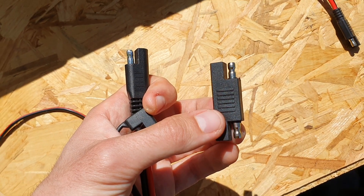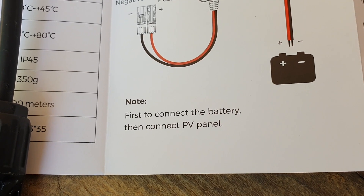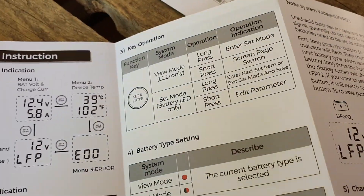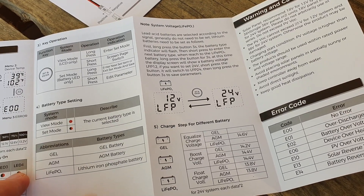Reverse polarity, for example, is very common with SAE connectors. These charge controllers support different battery chemistries — you can set them to charge gel batteries, AGM, or lithium iron phosphate, which is the one we'll be using for this video.